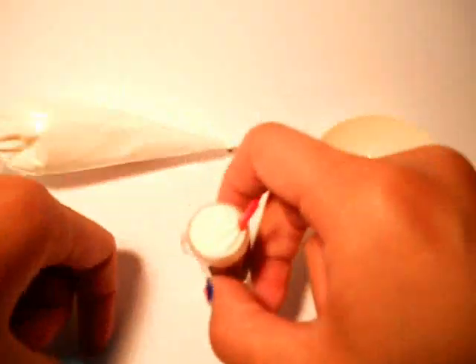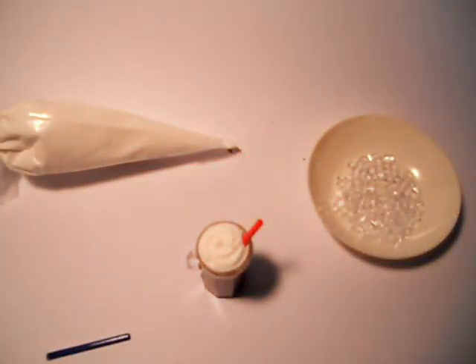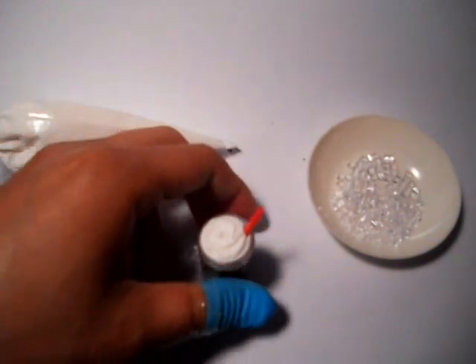To make a pendant, all you need is a jump ring. Alright guys, enjoy, bye!